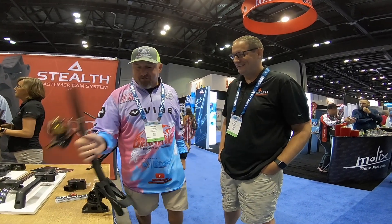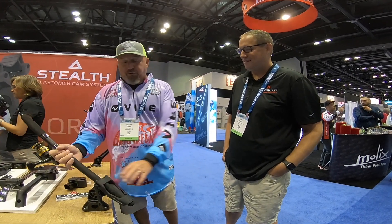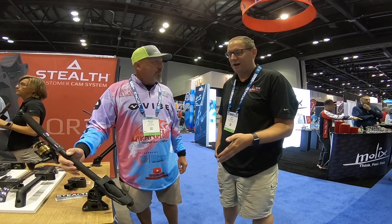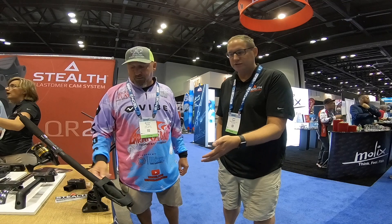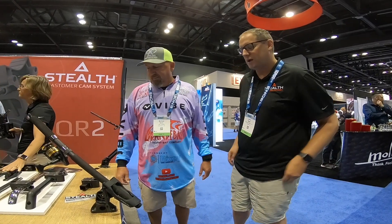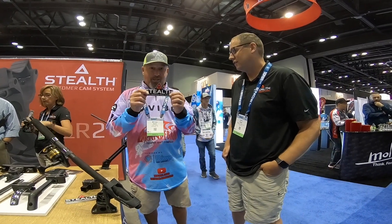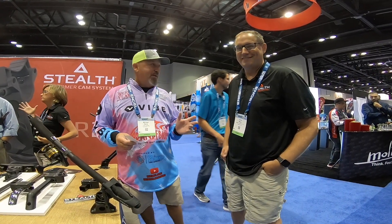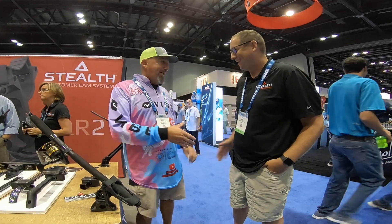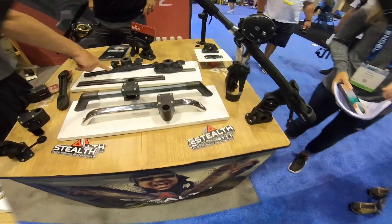So how do we find you? You can find us at stealthrodholders.com. All of our stuff is lifetime guaranteed. It's made out of glass-reinforced nylon, and all the elastomer parts are basically the same material that engine gaskets are made out of, so it's going to last — negative 100 or plus 300 degrees. If you hold one in your hand you can see the quality. I'm impressed, I'm not just saying that — I really appreciate a great product.